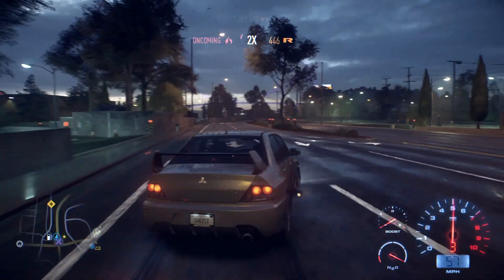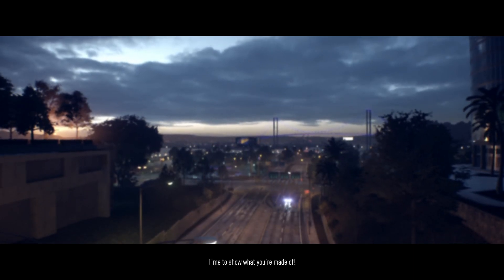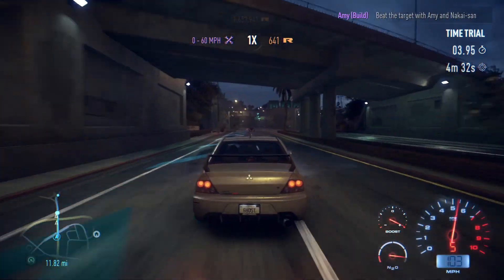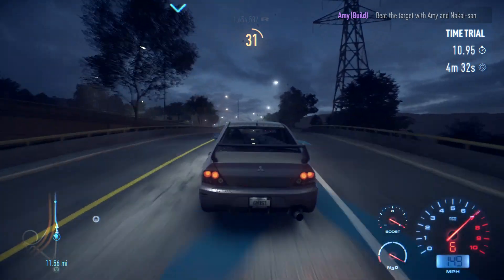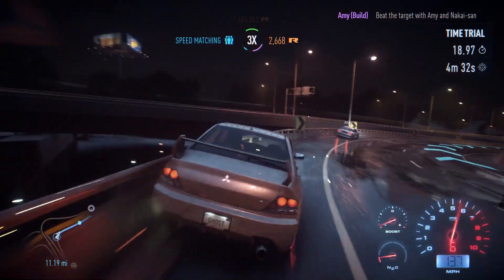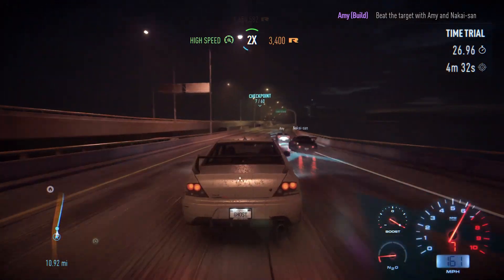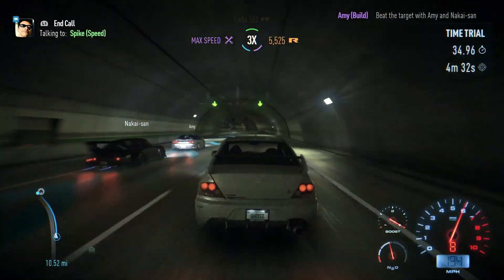Right, we're here — time trial, hard. Beat the target time with Amy and Nakai-san. Time to show what you're made of. Nearly 12 miles in four and a half minutes — that's a long race! If it's on the motorway this thing is fast as hell. We've also got the Porsche which we haven't really played with — if you want to see the Porsche, let me know in the comments and we can throw some money at that.